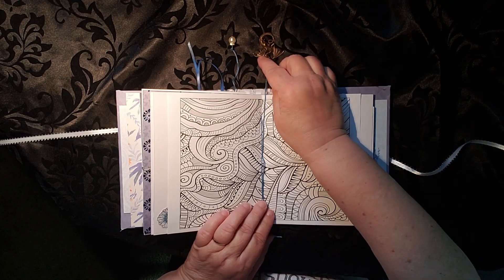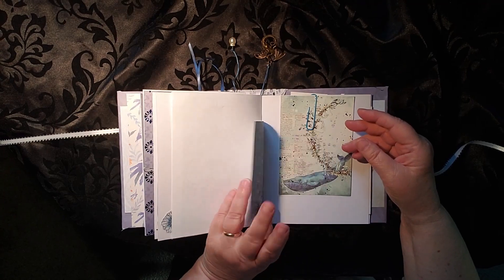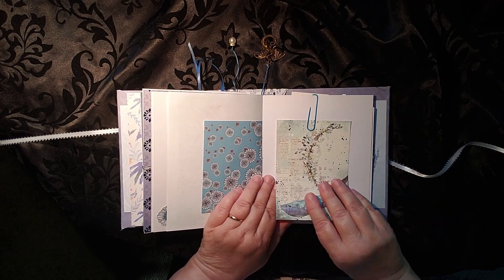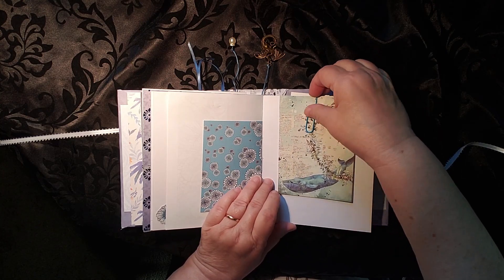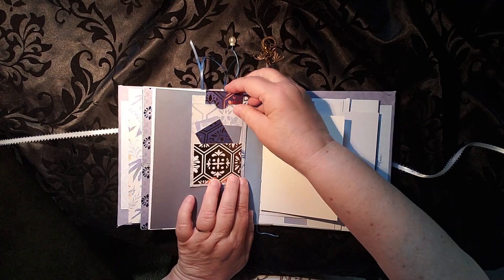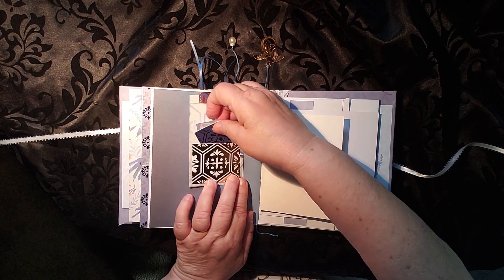This is where our dragon lives — up there. And another page to color on if you so desire. The other half of that, and just a place to write. A nice little blue whale there. And another one of those hidden paperclips with pockets.